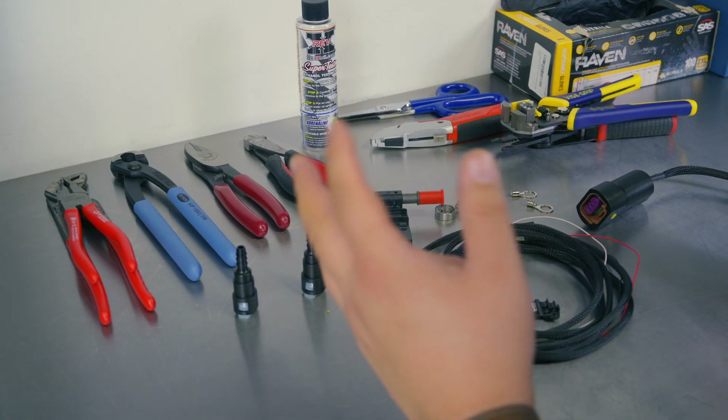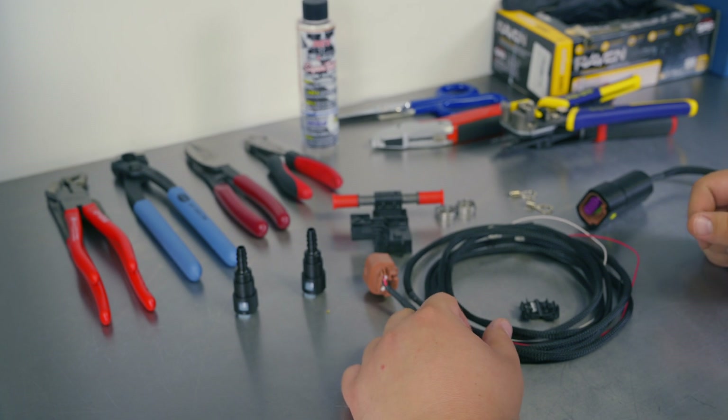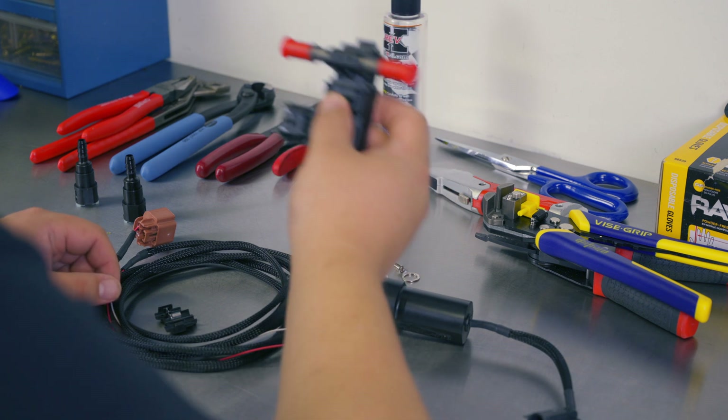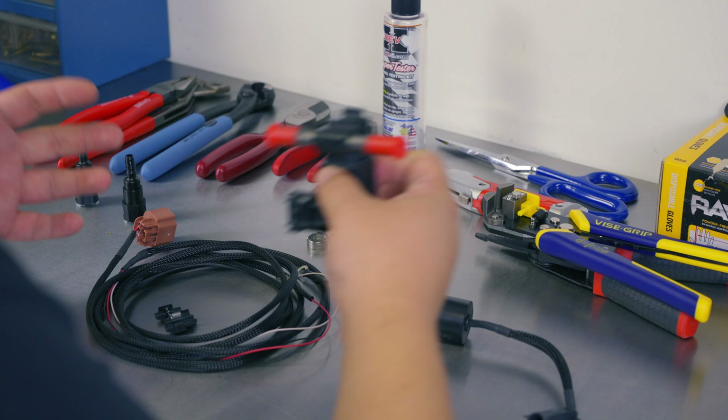My B9 Audi S4 is in the middle of an upgrade to E85, where we're going to try to get the most power out of the stock turbo. To make that a successful transformation, I really wanted to install a flex fuel sensor, which will tell us how much ethanol content we have in the fuel lines feeding that engine.